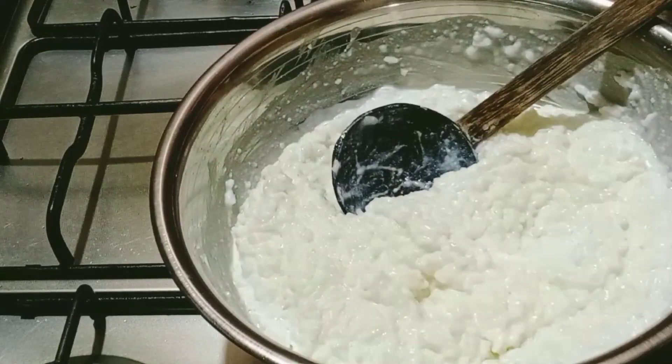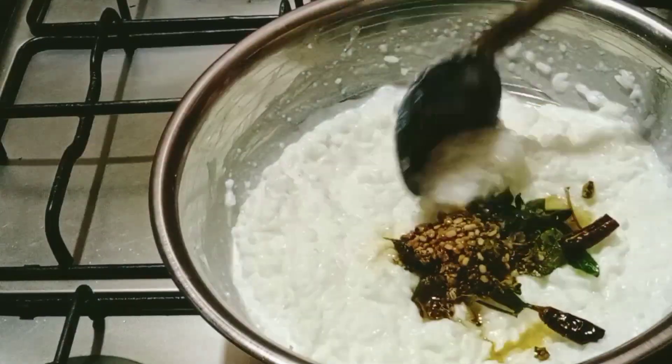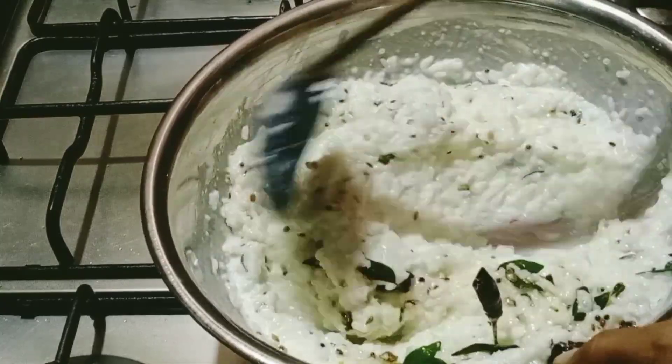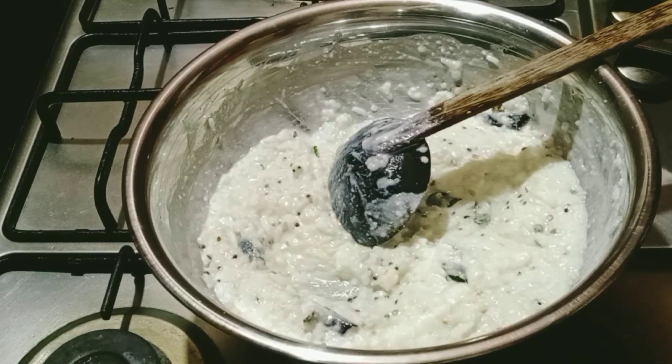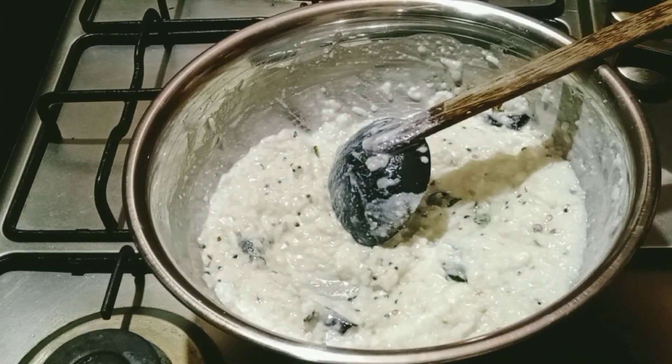Now we have a consistency of curd rice. Let's put it in. Now let's cut the curd rice. Put it in the curd rice — this will be a bit of curd. Now prepare to cook the curd.